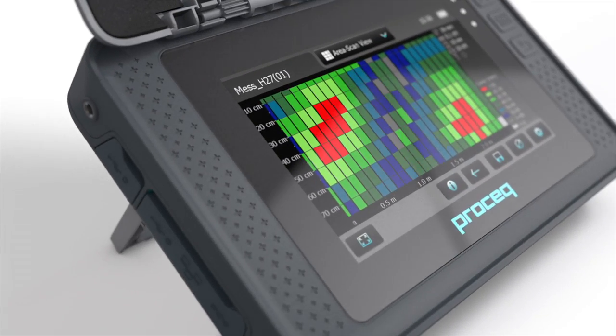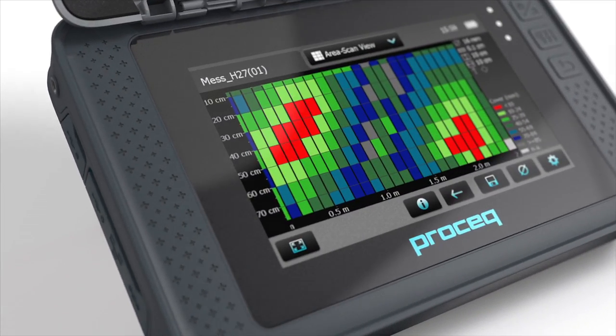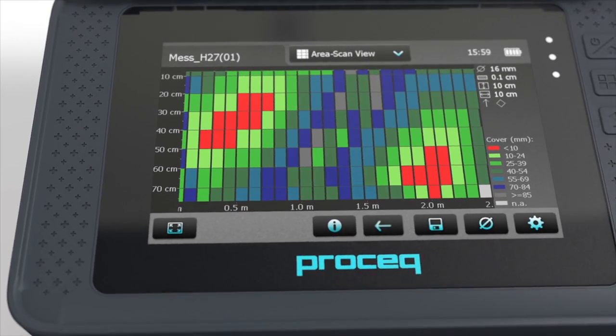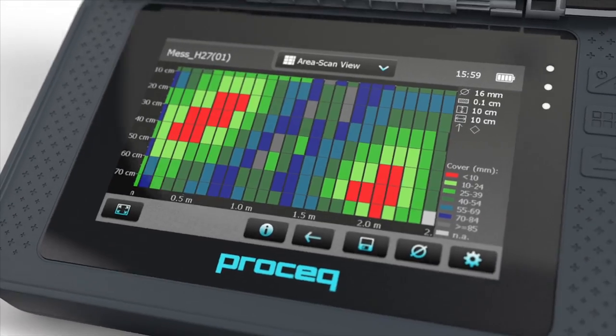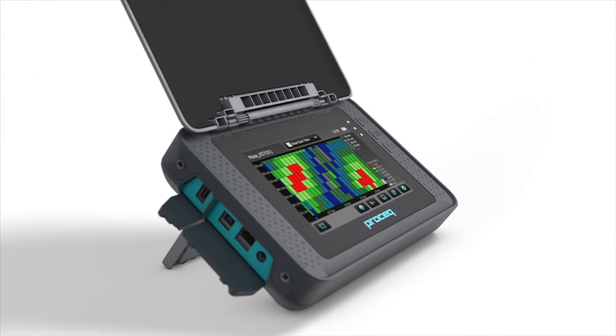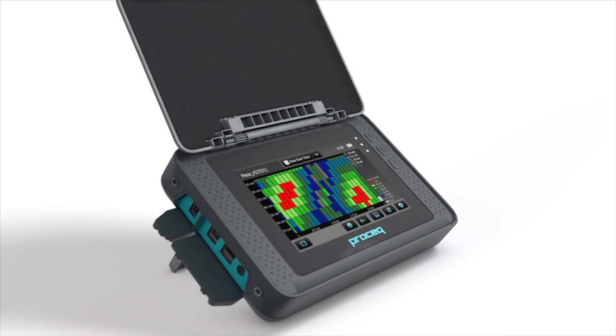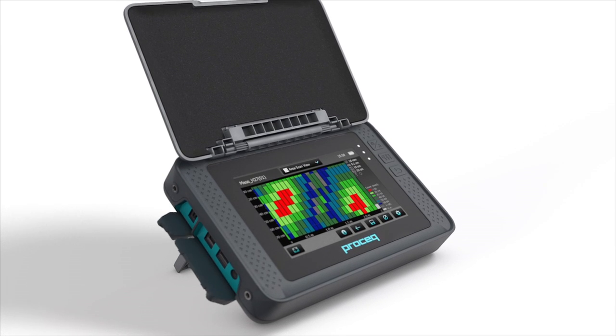The new ProFormator instruments are based on a high-resolution, design-protected touchscreen unit, allowing the best possible measurement and analysis of statistical data. With an IP54 protection class, the housing is specially designed to be used on site in harsh environments.